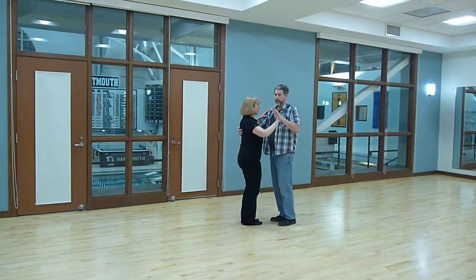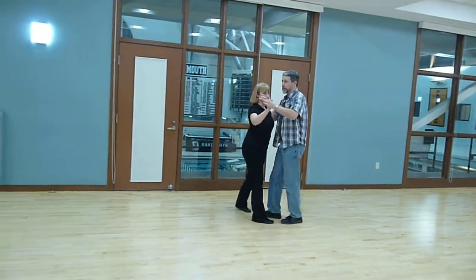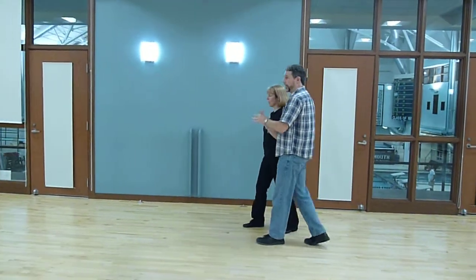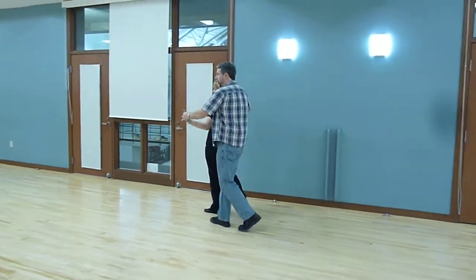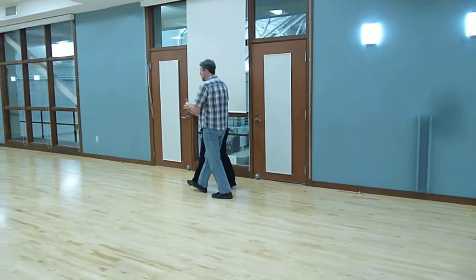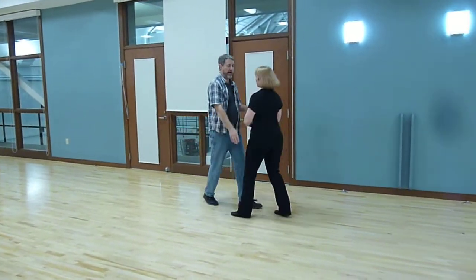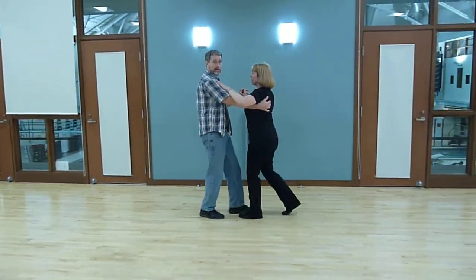This time we're going to shadow. Quick, quick, slow, slow, quick, quick, slow, slow — turned her with a hand. Change. Quick, quick, in, out. Turn her slow, slow. Quick, quick, in, out. Turn her back to flow. Quick, quick, slow, slow.